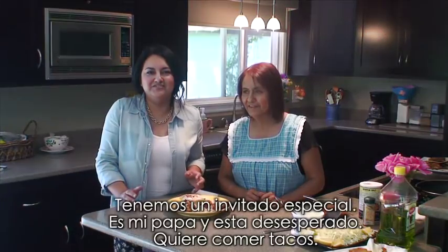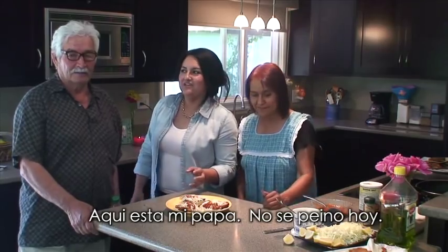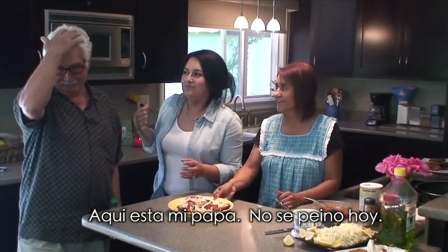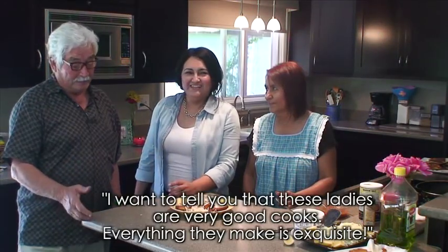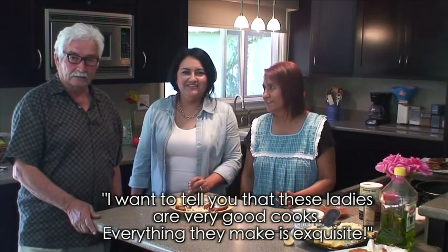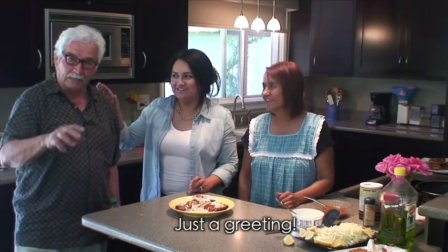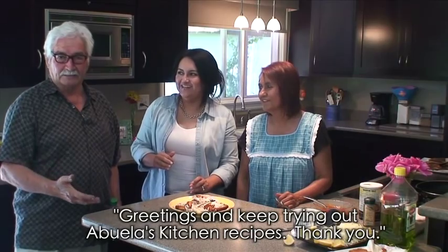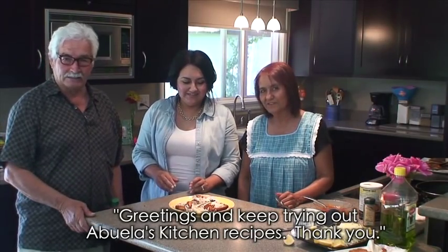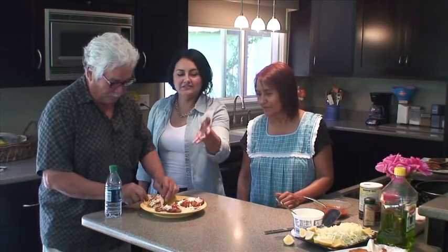I have a special guest here in the house — it's my dad and he's dying in the background, he wants to eat these tacos. Señor Salas, vengan a comer un taco. So here's my dad — he didn't comb his hair today, it was a surprise. Les quiero decir que estas señoras que están aquí son muy buenas cocineras — todo lo que ellas hacen es exquisito. Un saludo nada más. Y sigan probando las recetas de Abuela Kitchen. Apruébalo pues, a ver qué piensas — agarra este y muerde, diles exactamente cómo sabe.